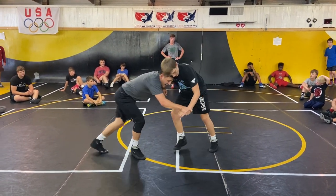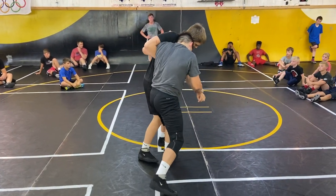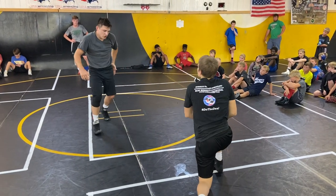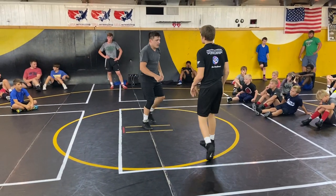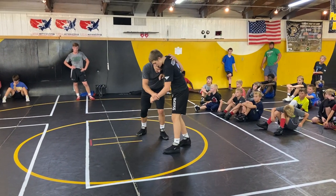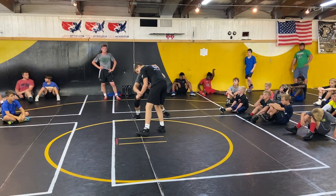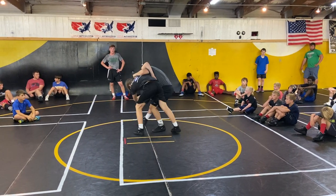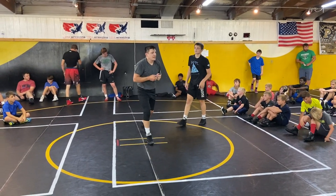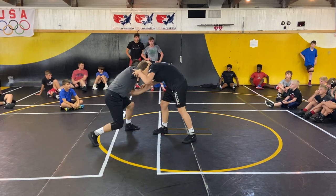When I have an underhook, I don't like to hang out with my hips out. I want to get my hips in. I kind of want to bump them. See how I just use my hip — I put it right on the side and I bump it. This is going to create a lot of motion. I can't do it with my hips out; I've got to get my hips in. It almost puts me right in a front headlock position.